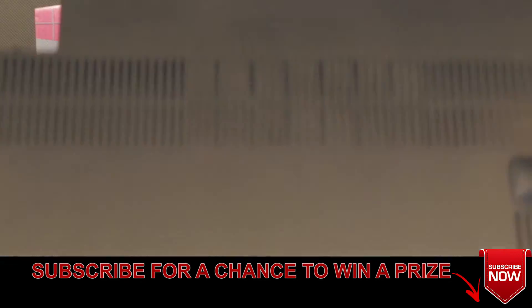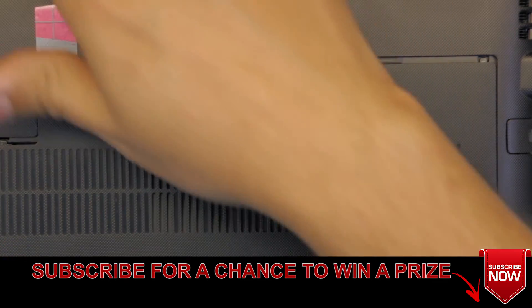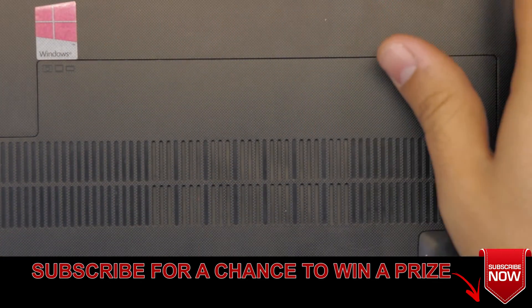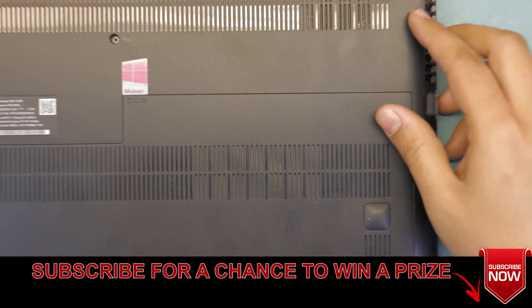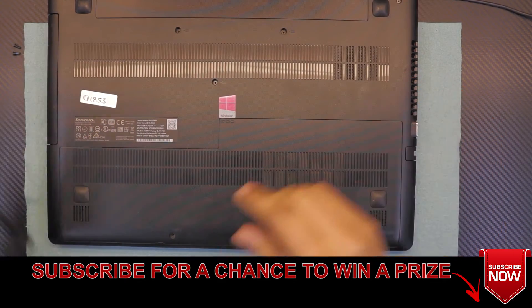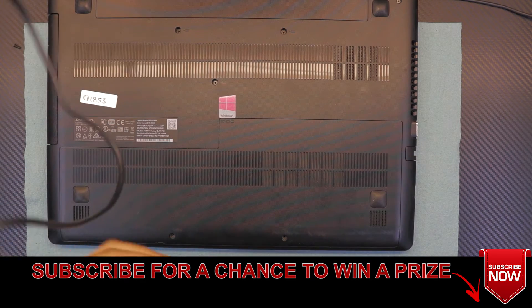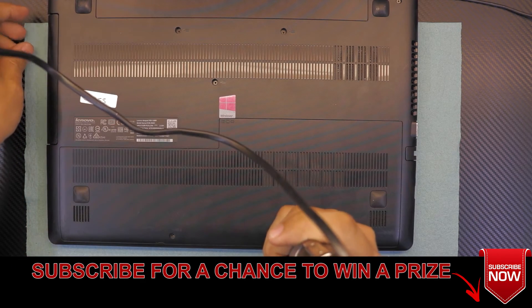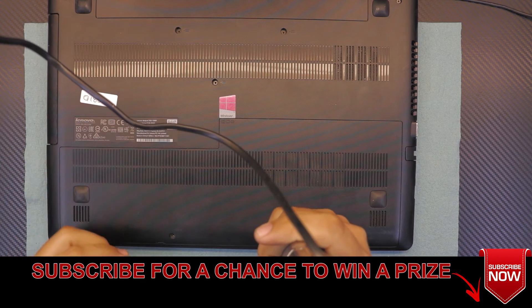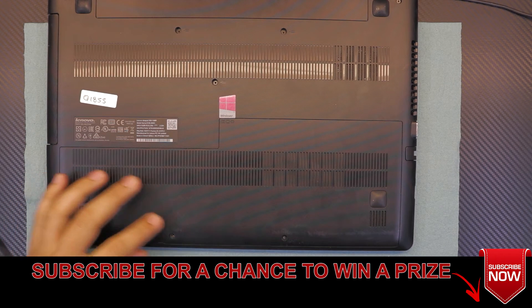Now you can grab your cover, put it back down, and then slide it towards the battery. And I hope you guys liked this video — this is how you upgrade your RAM for your Lenovo IdeaPad 300. Thanks for watching guys, and if you liked it, give a thumbs up and think about subscribing. It really helps and motivates me to make more videos and answer questions.